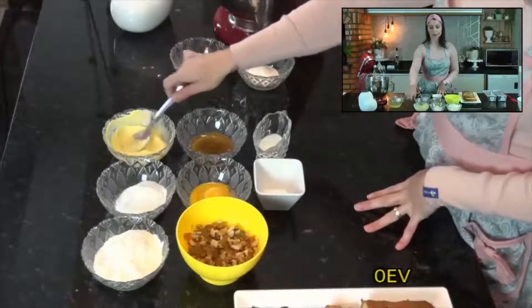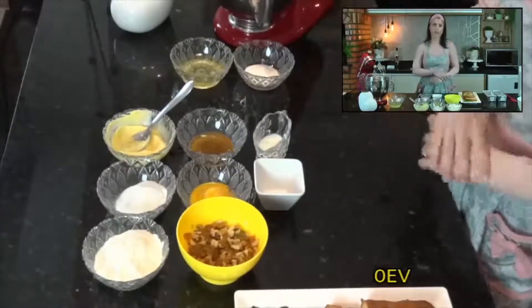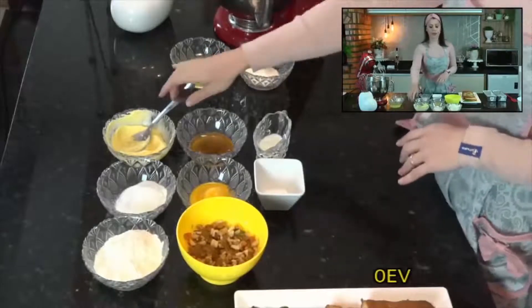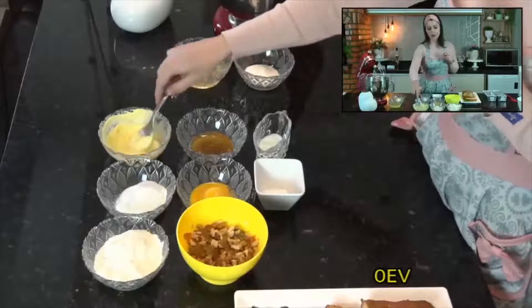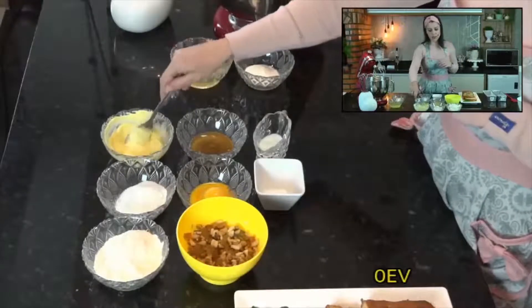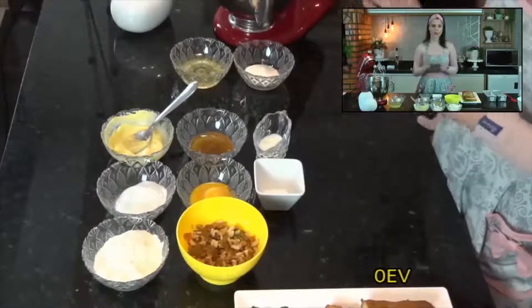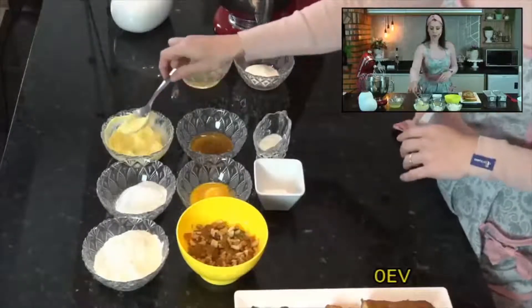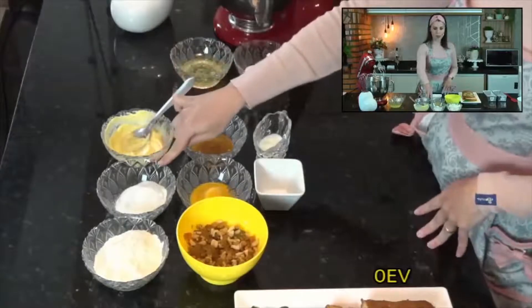Aqui na minha região tá muito frio, hoje eu tô passando frio, então eu deixei ela mais molinha do que eu deixaria. Normalmente o ponto de pomada é o ideal, mas com o frio que tá, vai começar a bater aqui e já vai endurecer. Então, 100 gramas de manteiga, 50 gramas de açúcar refinado.